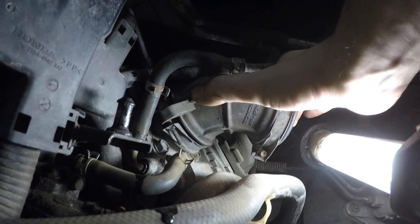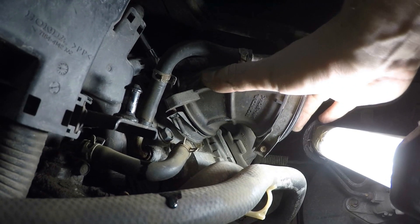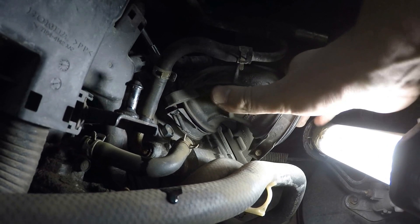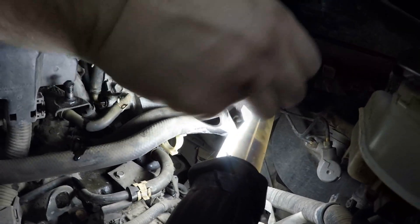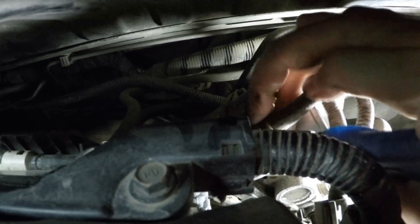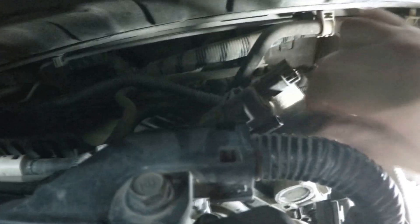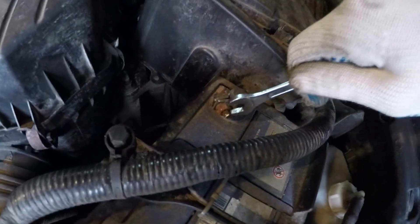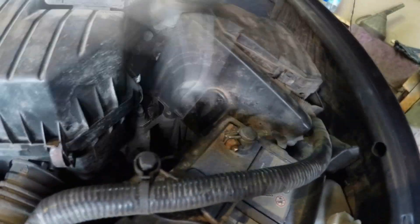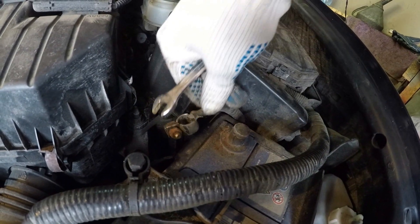Using a 5.5mm socket, loosen the clamp bolt which tightens the inlet hose. Then remove the hose. Using pliers, loosen the clamp of the crankcase ventilation system hose and disconnect the hose.